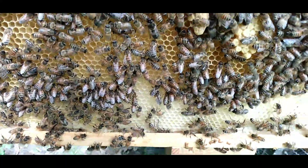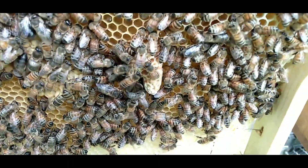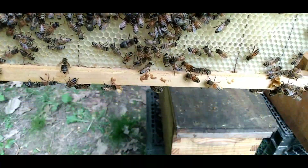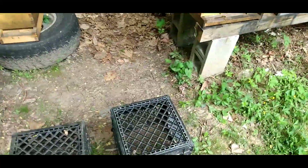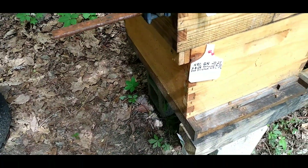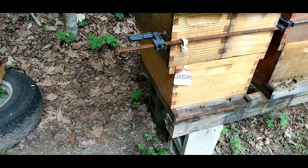Here are the queen cells I was mentioning. You don't want to turn your frame much, but there's one, two, three on this frame — so we have three queen cells here. After going through the whole hive, it had several queen cells fully capped — at least eight of them, maybe a dozen.